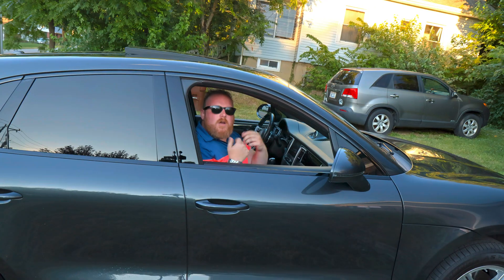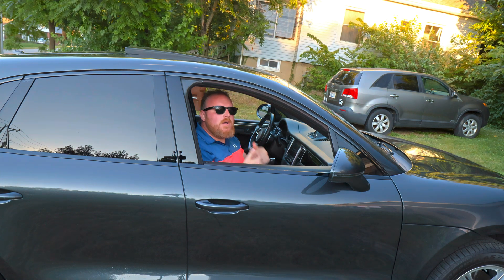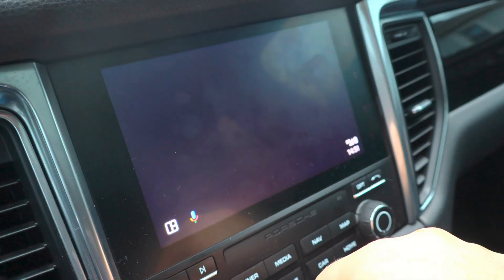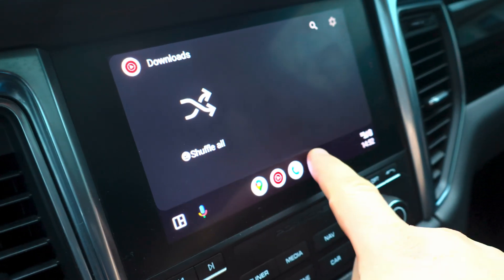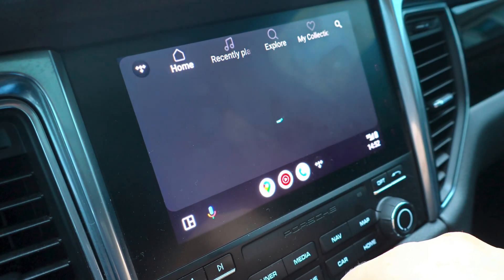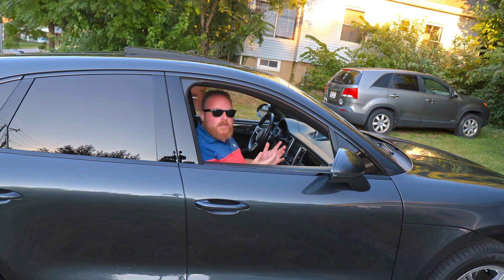We're going to perform an update through this MIB function. Even though we already applied the SD card software update, this additional update through MIB is what will actually enable Android Auto and Apple CarPlay. Once you've gone through that update on the green screen and it confirms everything is done, Android Auto software will be pushed to the car's computer. Press the home button to return to the main screen. Then plug your phone into the USB cable in the center console. Your head unit should detect a device with Android Auto. You may need to go into the car's settings to find and enable Android Auto, but once that's done, you'll go through the standard Android Auto setup screen.